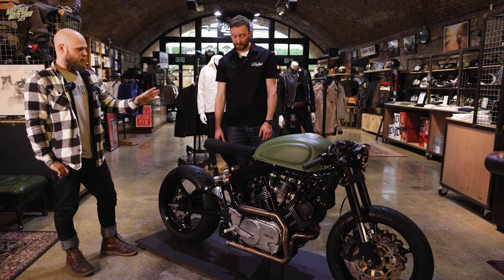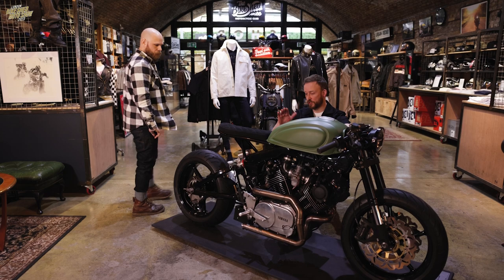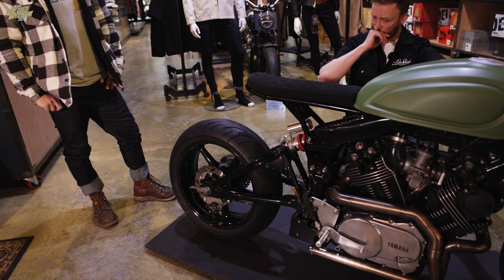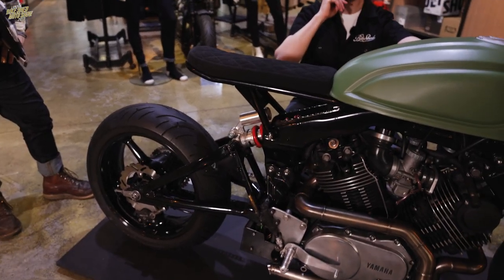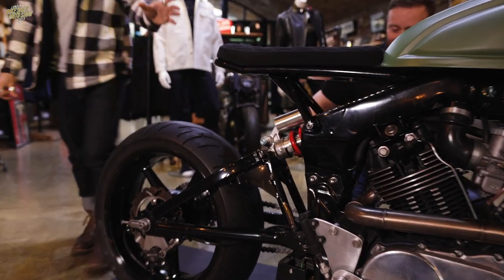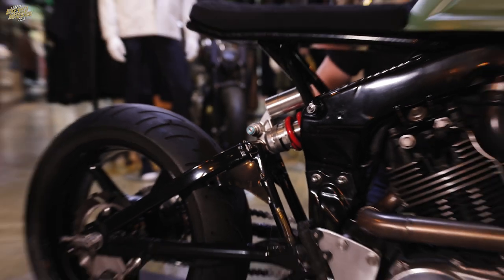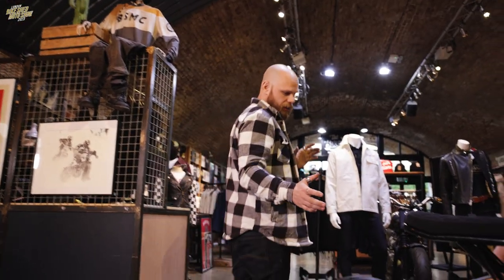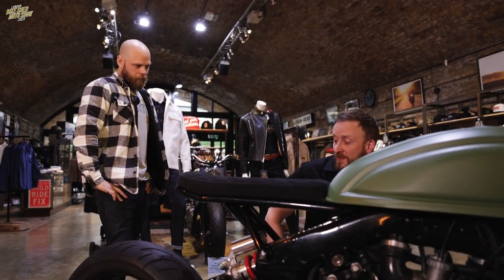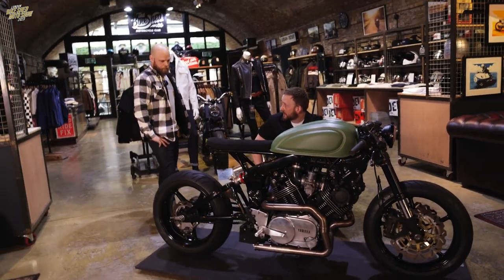On the new build, the subframe is me, the exhaust is me, mounting the tank is me. And the shock on the single-sided Hypermotard swingarm - on the new one the shock is actually horizontal. So I had to make a trellis frame to fit the rocker so it can move properly. It's a more in-depth build, there's a little bit of engineering that goes into it, but you've got the learnings from this one and you're taking it to the next level on the next TR1.